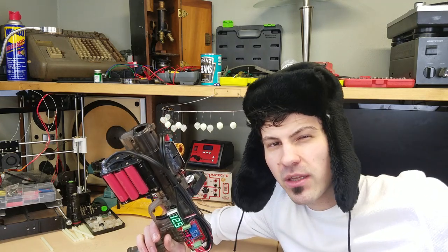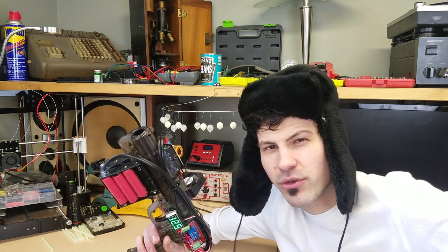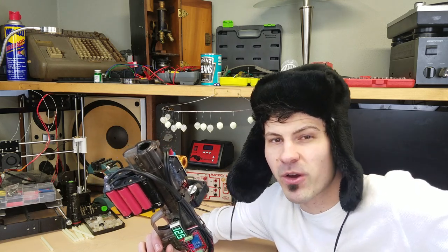A YouTuber by the name of Michael Reeves recently posted a video where he built a hot glue gun as well. Here's what he had to say about the project: "It's the discarded afterbirth of a shitty idea." Sometimes it's not the idea that's crap — it's just your execution.